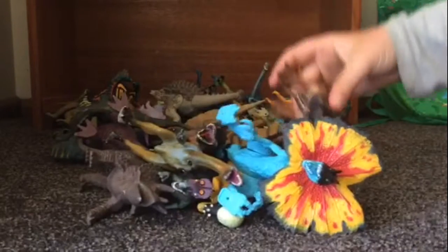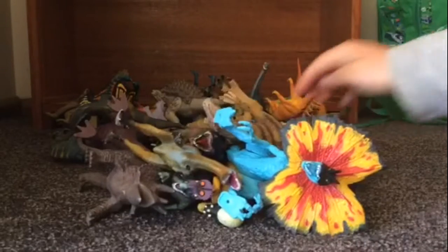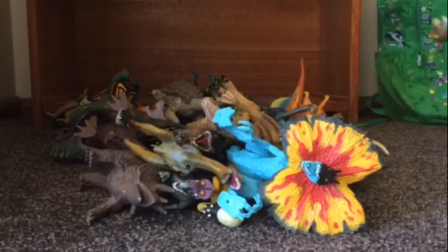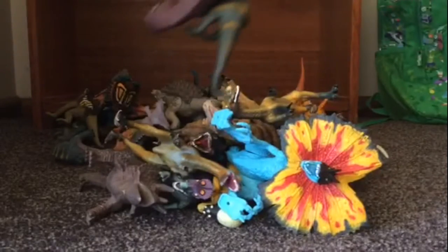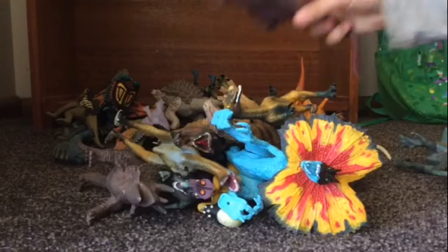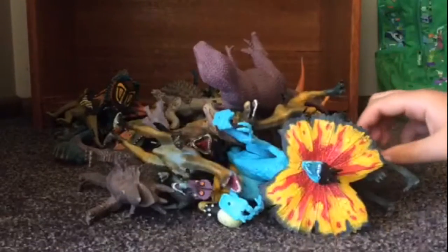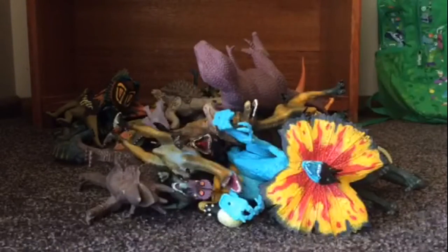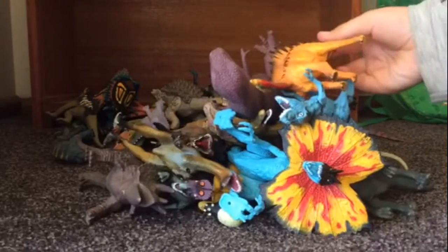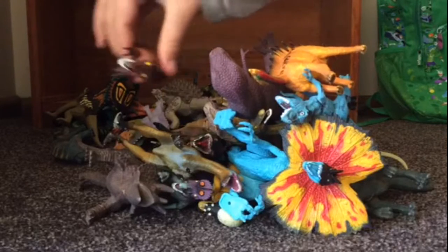We will get this guy laid down — this Allosaurus. T-Rexes — and I have a lot of dinos on this shelf. Dilophosaurus. Another little Tyrannosaurus Rex. A Tsintaosaurus. The stack is getting quite high.